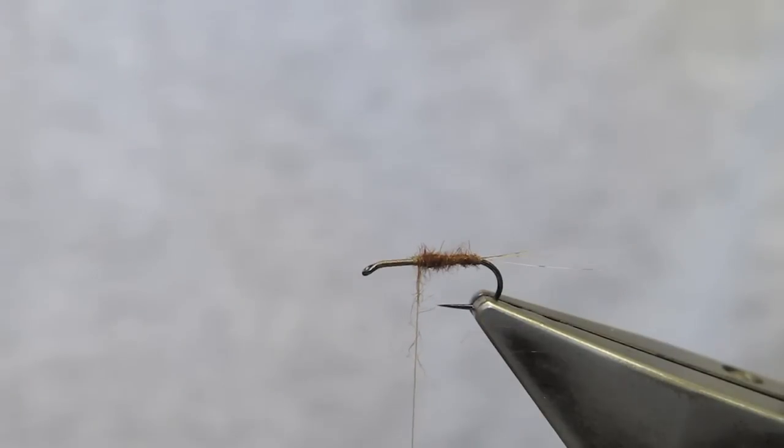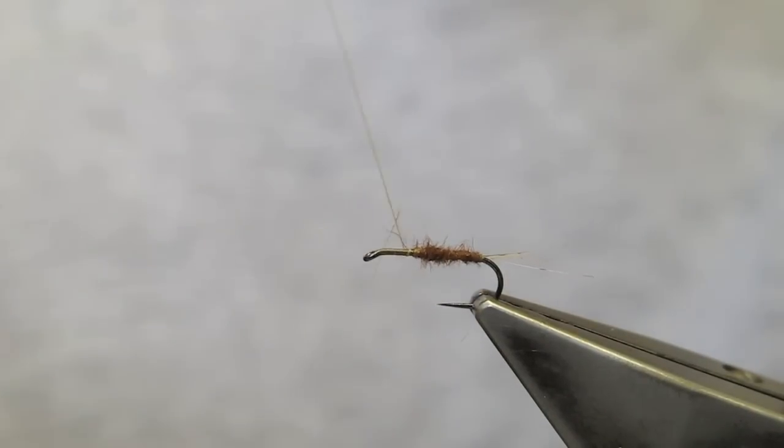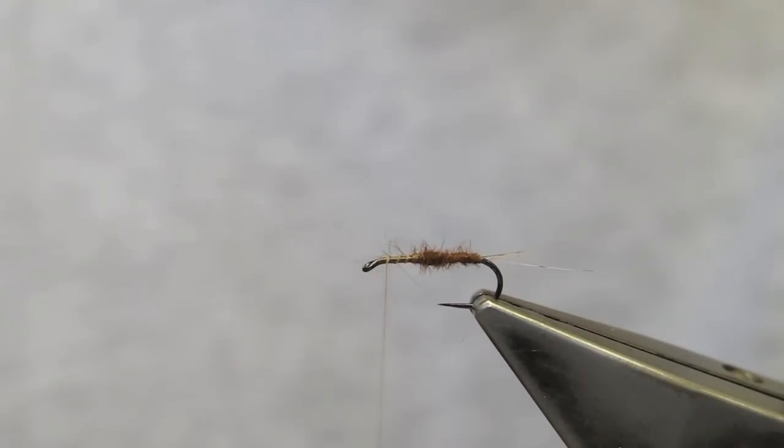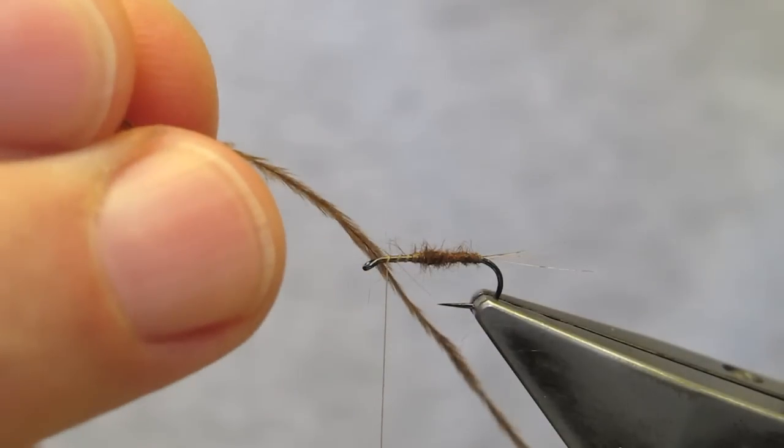To do a spinner that lies flush in the surface, yet to keep it visible, I like to do a full hackle and then trim the bottom. But I also want a slightly more robust thorax — that could be done with dubbing, but I'd like to have something that gives the volume but not the bulk. I will use some dyed brown ostrich.